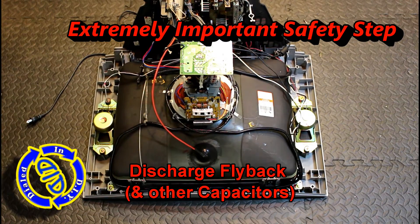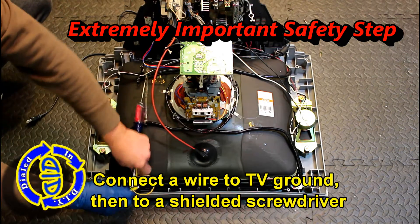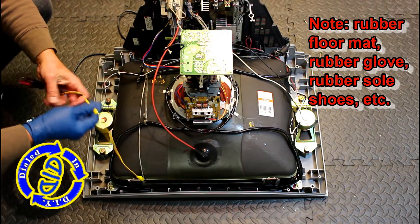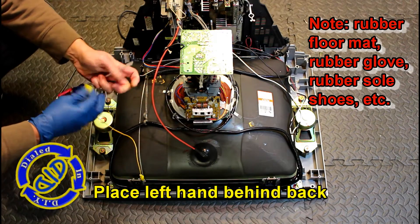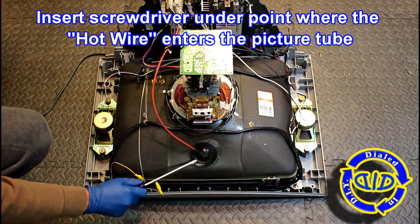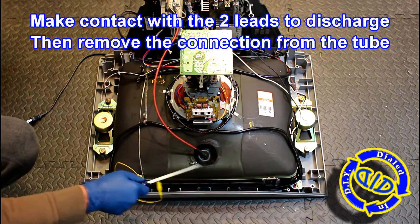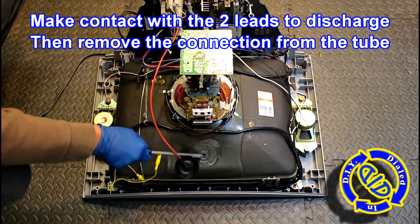At this point I'm making sure that any potential residual charge that's left in this flyback transformer has been released before I start touching things, in addition to any other capacitor that happens to be inside of here. There is going to be one on the neck board as well as the primary board, all of which can have a residual charge depending upon how long ago it was that this was plugged in. I've explained on screen the technique that I use for discharging the flyback transformer and the connections, but I recommend you do your own research so that you're comfortable and confident with everything.